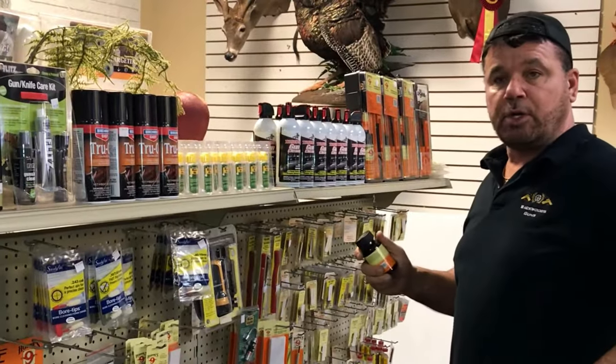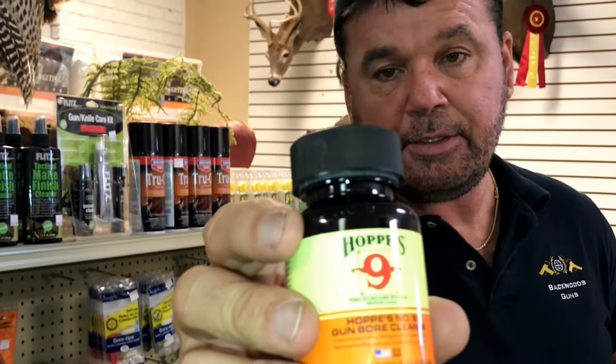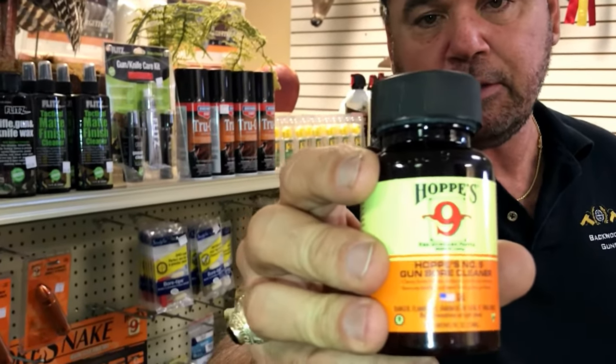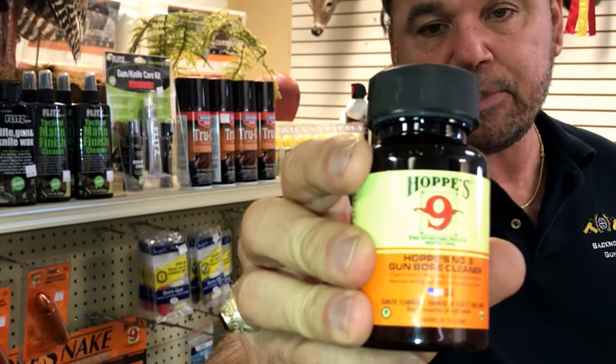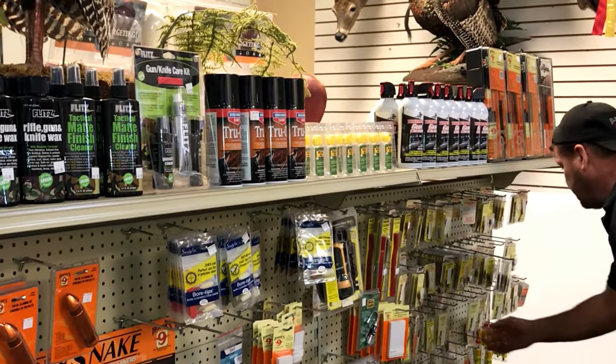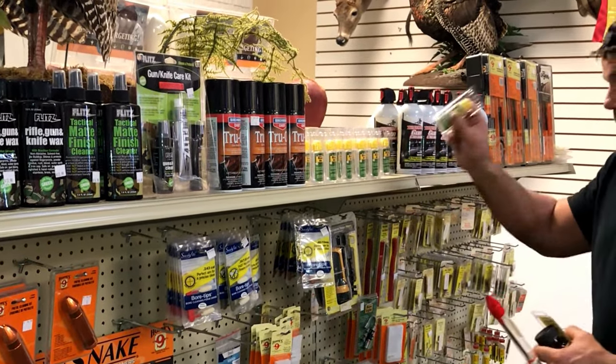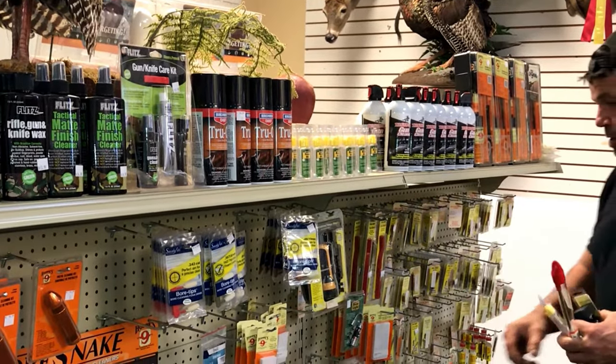Let's do a little shopping in my store. First and foremost, this is what we need. This is the number one product that I sell for cleaning bores: Hoppe's Number Nine. We're gonna need one of these, one of these, and probably a little bit of oil, and of course some patches.